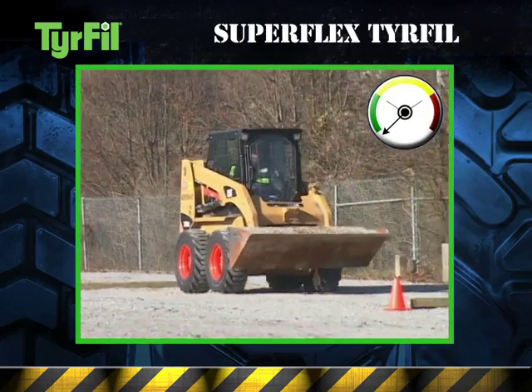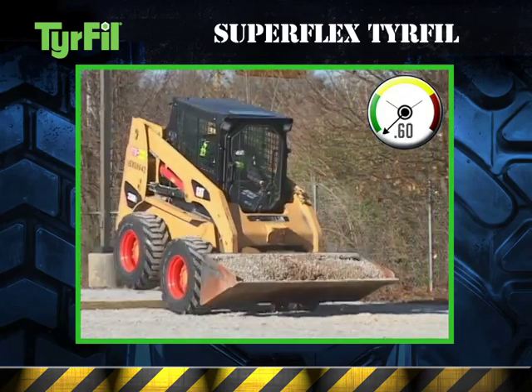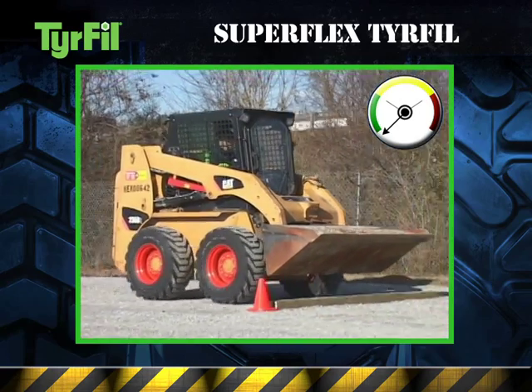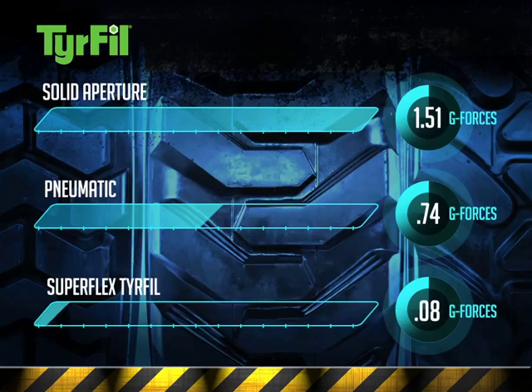Now check out Superflex tire fill. The skid steer rides even smoother than on pneumatic tires, proving it's what's inside that counts. Superflex tire fill not only absorbs more impact than a pneumatic tire, but it also avoids the solid shock associated with solid aperture tires.